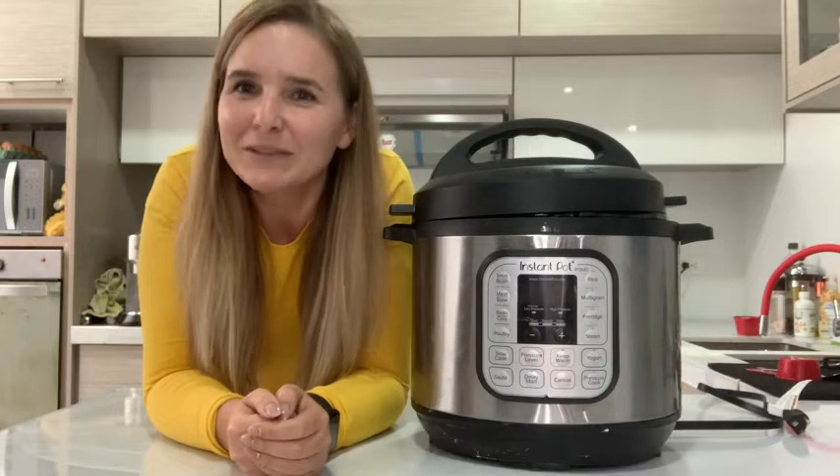Hi, it's Kirsten from WTI. I don't know about you, but I love a kitchen appliance that saves me time and money.